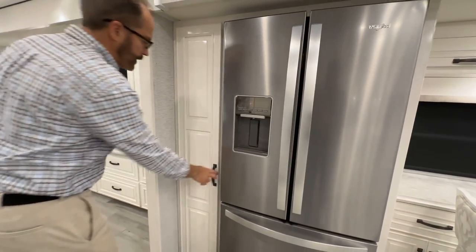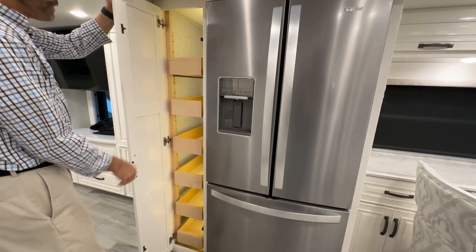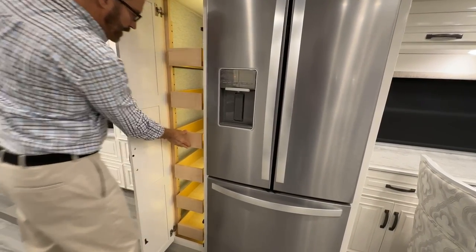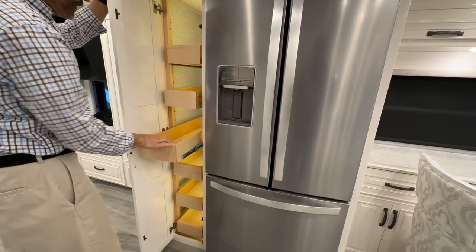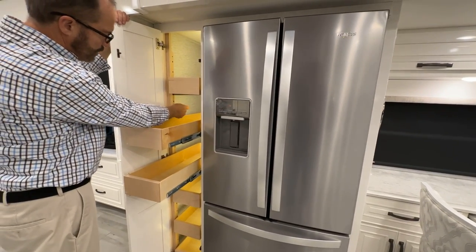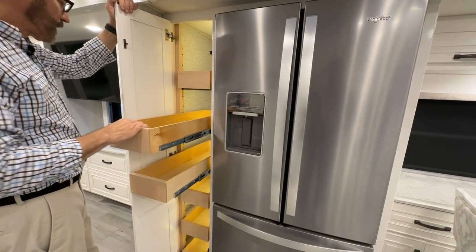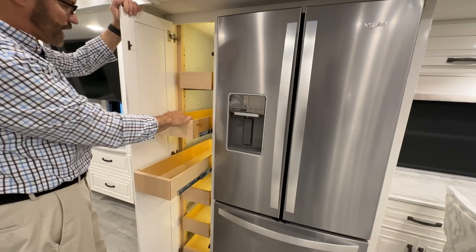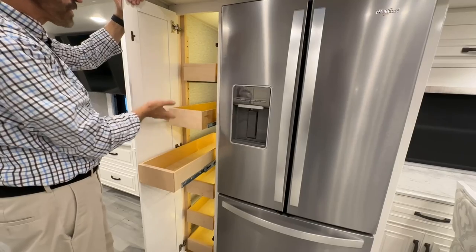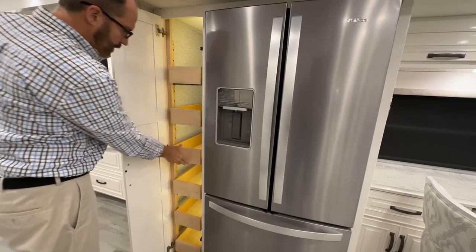Beside the refrigerator are the pantry drawers, which are push-to-open — push in to unlock, then release to open. These drawers are adjustable; the runners can be moved up or down in the adjustment slots to change spacing between drawers. To lock, just push closed.